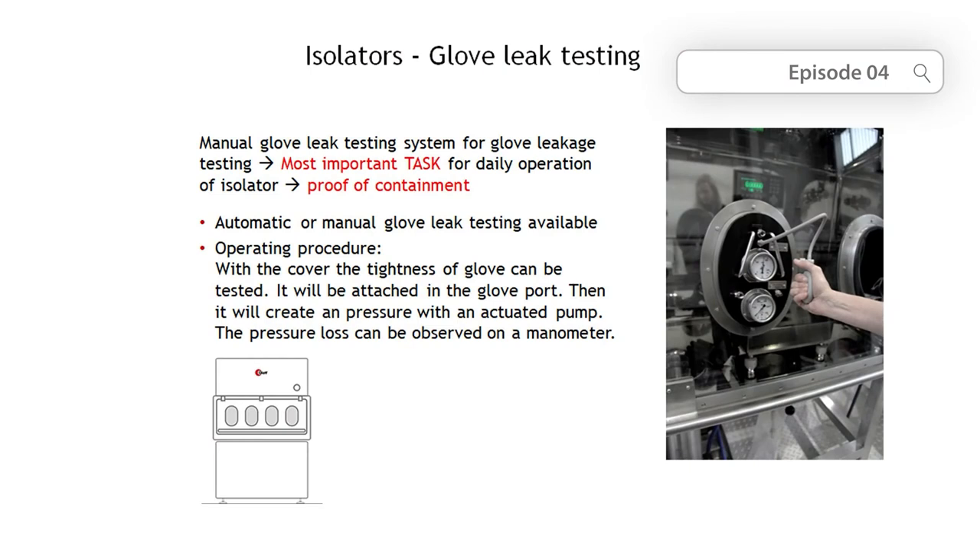The mock-up is not an exact copy of the later isolator, but it is limited to those essential components which are placed in the wooden model. Before working with the isolator, it makes sense to carry out a leak test to check if the isolator and the gloves are tight.